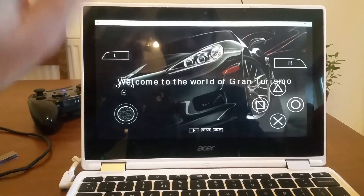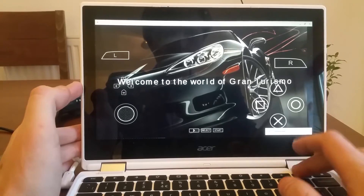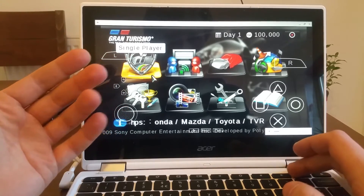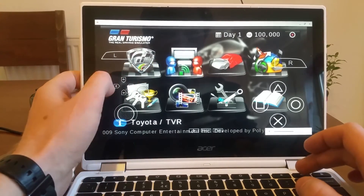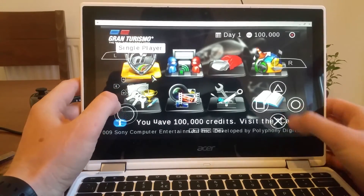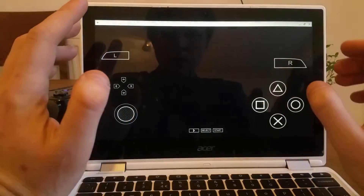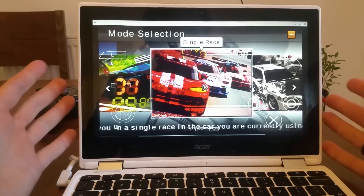Let's forget the controller for now — I need to do key mapping but I just can't wait. As you can hear, the sound is properly laggy. Going into the menu and trying Single Race — it's proper laggy and glitchy. I don't really want to go any further because you can play technically, but this Chromebook is not powerful enough to run the emulated PSP.